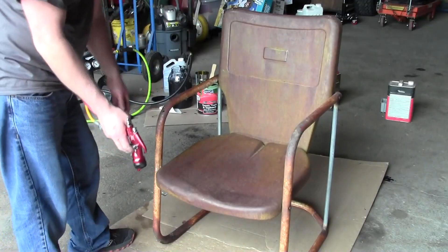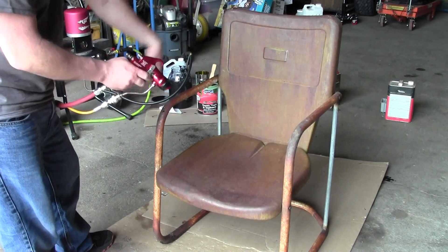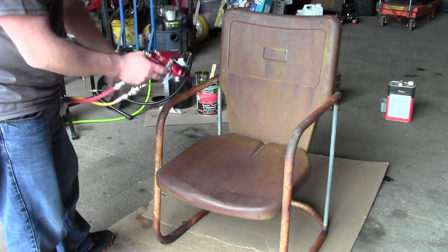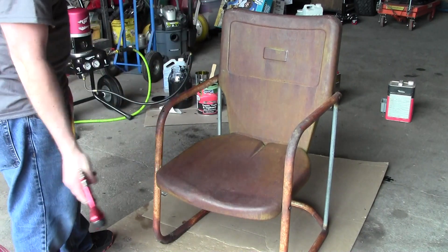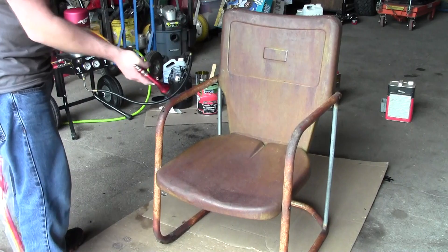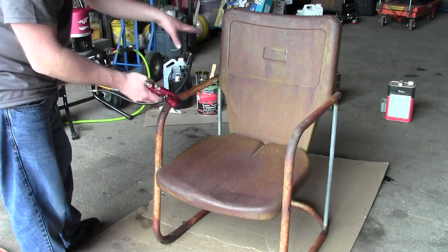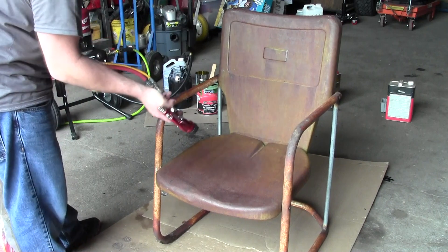I've set up this chair — granted you would prep this better in practice, applying a rust inhibiting primer — but this is just for demonstration to show what you can do with one of these units, how nice a finish you can get with very minimal overspray, and the great material transfer.